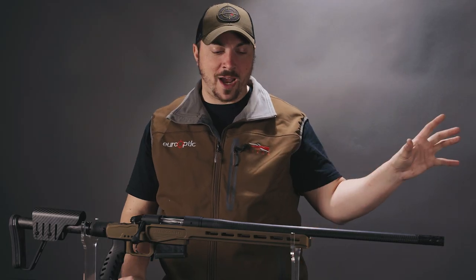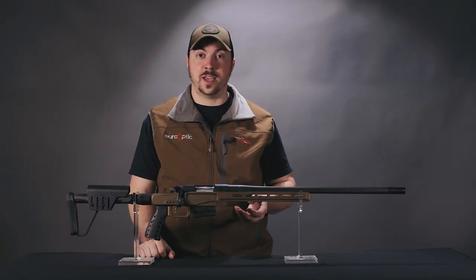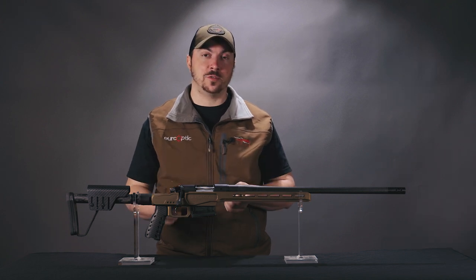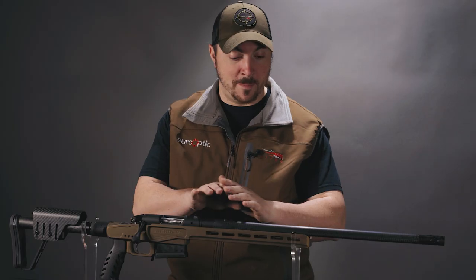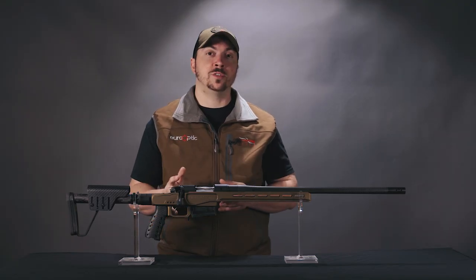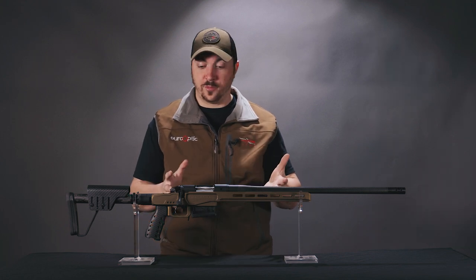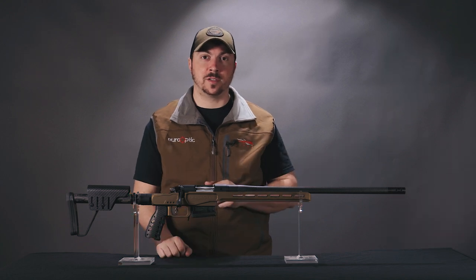Out west especially, there are shots that are common where it could be a couple hundred yards, and you need a rifle that is ergonomically and technically set up to make those shots at distance — one that needs to be both mechanically accurate and also very easy to shoot accurately. Next: anyone wishing to shoot NRL hunting matches. These are National Rifle League matches where you have a rifle set up for hunting but used in long-range competition.